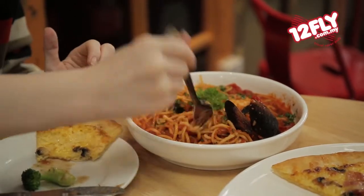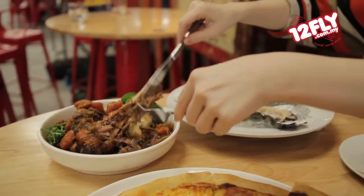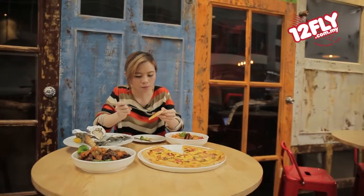Maybe dining out is not your thing, but don't worry — dbudget.com does takeaway too, so you can enjoy your meal comfortably at the lowest rates. For more updates on their latest festive promotions, check out the One2Fly travel app or visit our website at One2Fly.com.